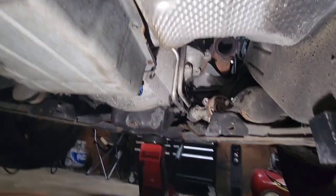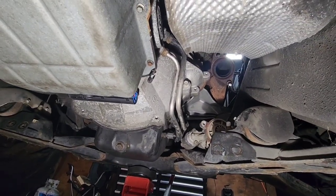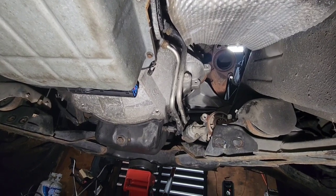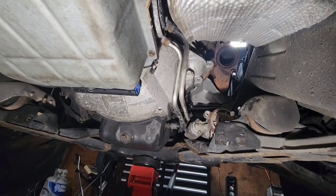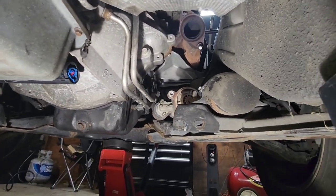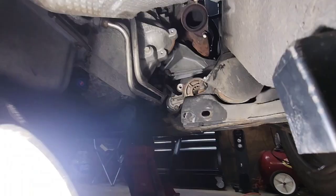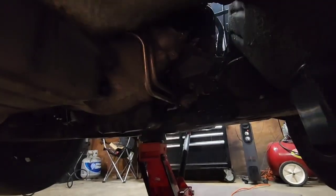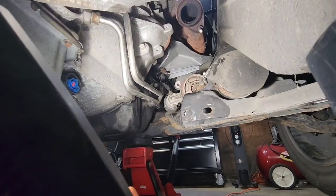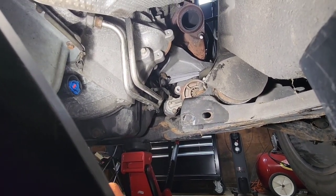Now the transmission cooler lines are 19-millimeter — you can see there are two of them up there. They are hard lines but they lead to soft lines so you can move them out of the way. There is a bracket back there holding them in; that's a 15-millimeter bolt you can see right there on the motor mount, so we've got to undo that so we can move them.